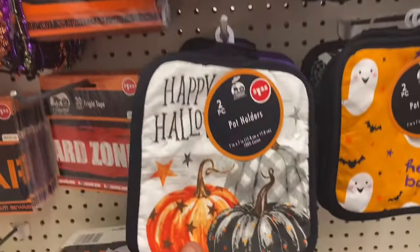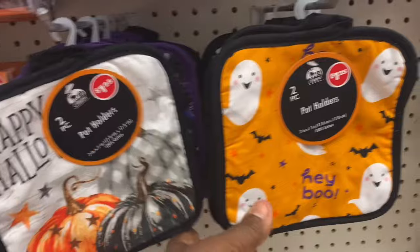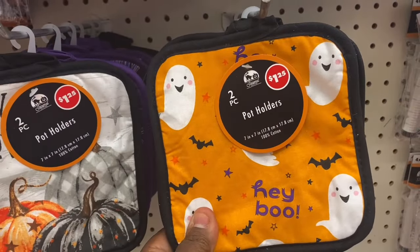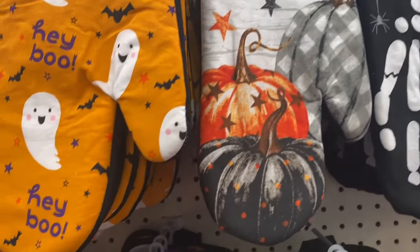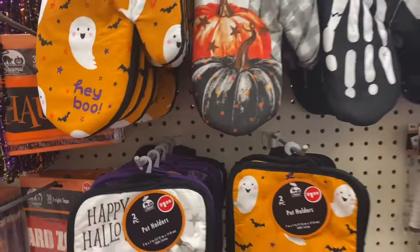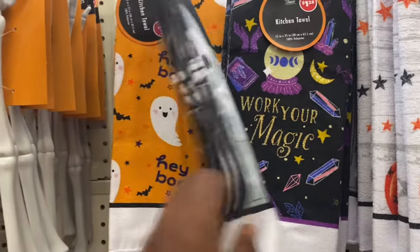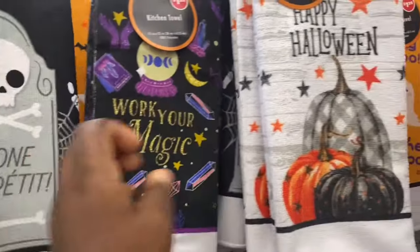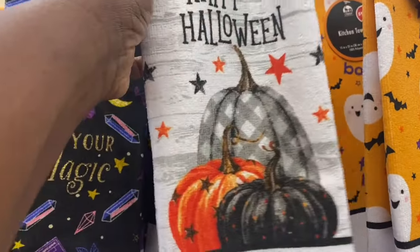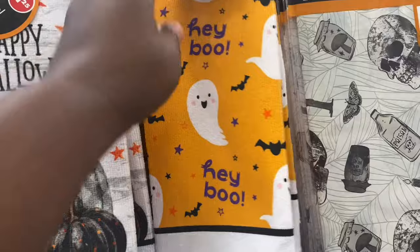They also have it in the potholder — you can see that one — and they have it in the ghosts and in the skulls, so they do have the matching ones. Over here I'm also seeing the towels, so you can get the whole set. This one is pretty — the Happy Halloween with the pumpkins. I like that one. Hey Boo — that's really cute as well.